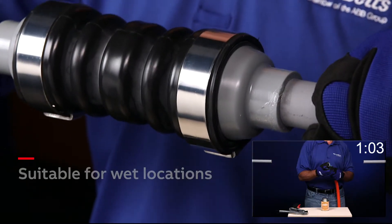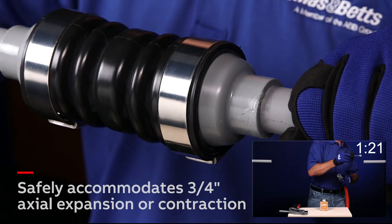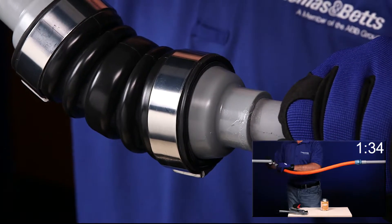The NMXD is flexible and suitable for wet locations. It can be used both indoors and outdoors with schedule 40 and 80 PVC conduit systems.